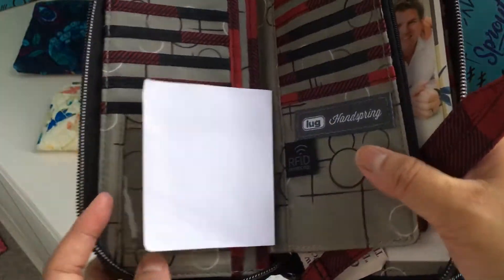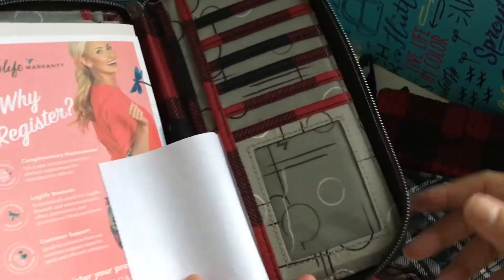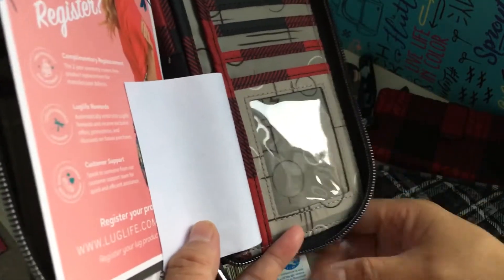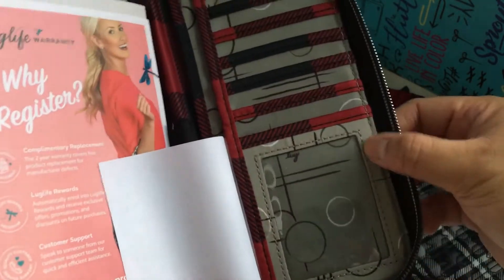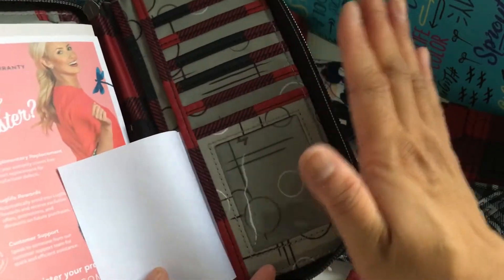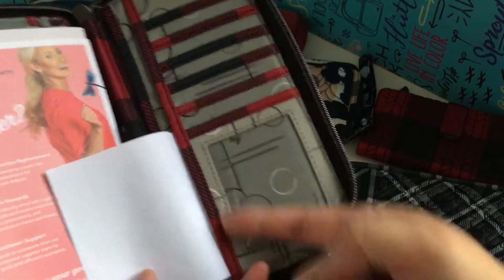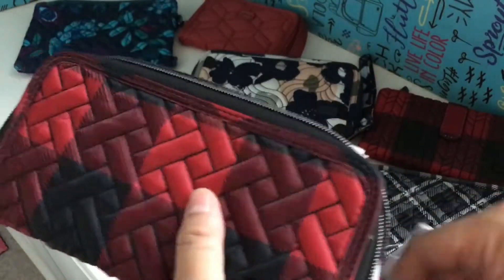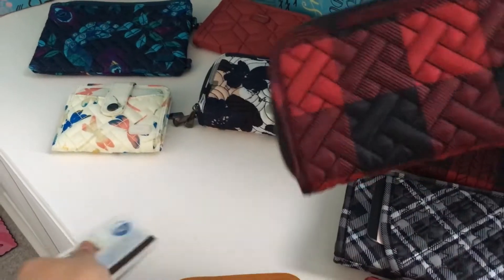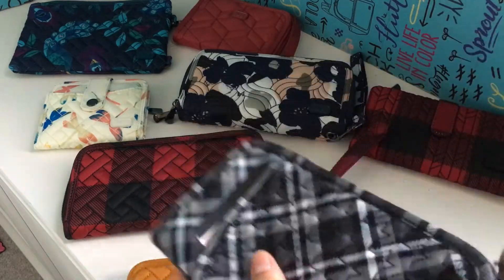Here's the handspring. There's a clear view here and another clear view on the other side. The stitching on this side is going to push the card over, so you'll have a little bit of room going one direction but can't push it further the other way. If the information they need is on that side, you're going to be in trouble because it's going to disappear behind the border. The handspring is great for cards in every other way, except for the ID window if you want to flash it without taking it out.